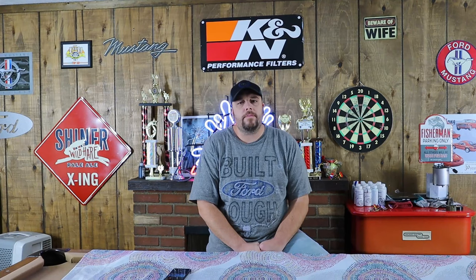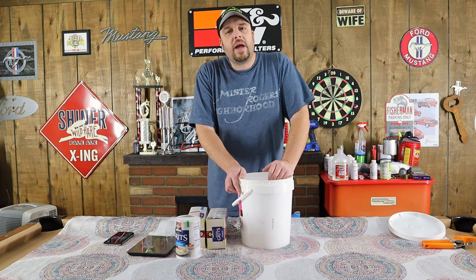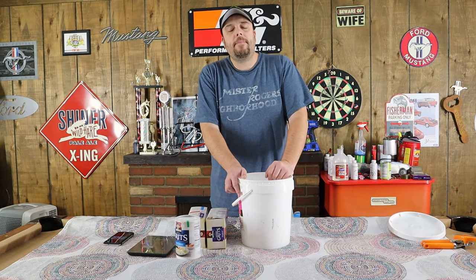If you have any questions, you can comment on the videos or message us on Facebook. We try to respond rather quickly. Thanks for stopping by — we appreciate you tuning in. Today we've got a video on how to make grits pack bait.